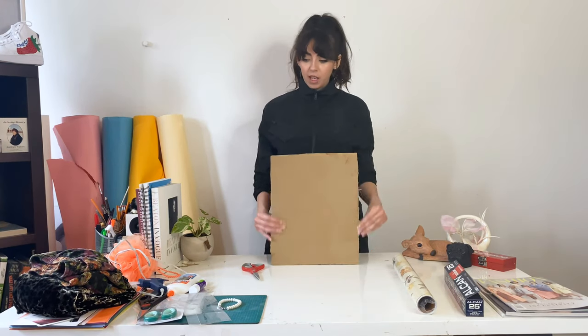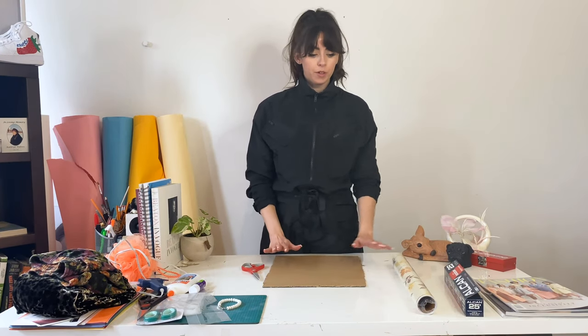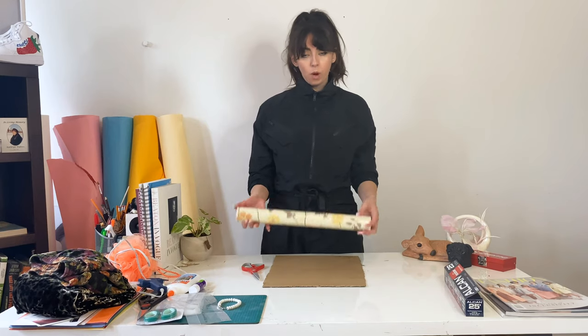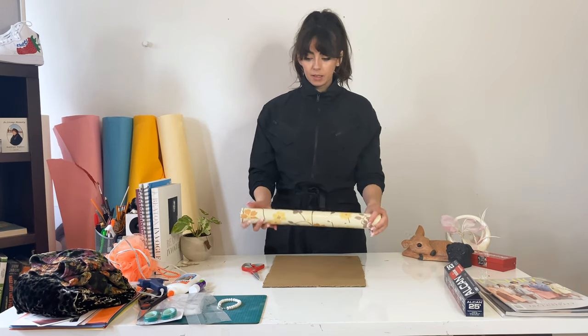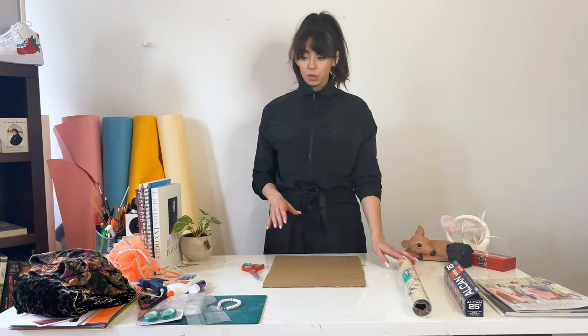Now that we've cut out our canvas, we can start sticking materials on top of it — the exciting part. I'm going to take this wallpaper that I found and lay it as my base. You can really do anything: newspapers, colored paper — literally the world is your oyster.